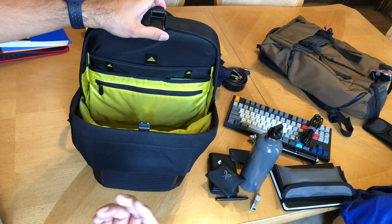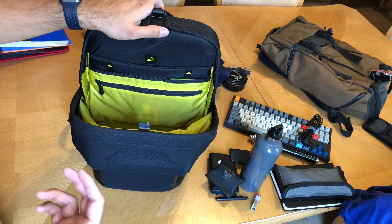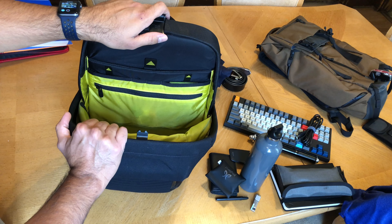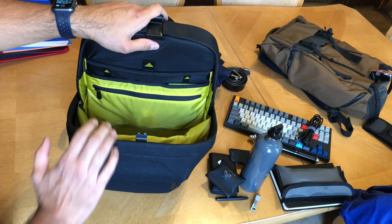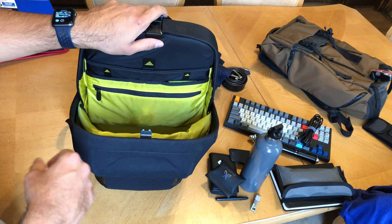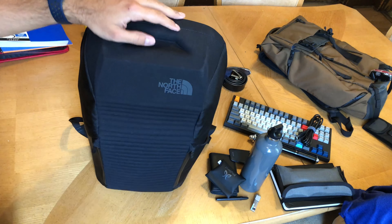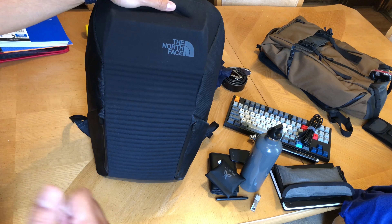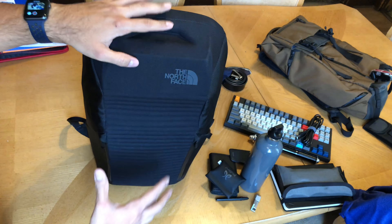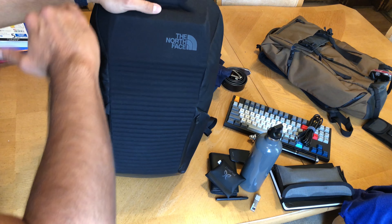Let me show you with my son's stuff — he hasn't started school yet but it's coming up. This is a two- or three-inch Five Star binder and it doesn't even fit. I've got some folders and a notebook, and those fit great — but check out how much space is left: not a lot. Unless you just carry a laptop and a notebook, this won't work as a school bag with textbooks, notebooks, and binders.